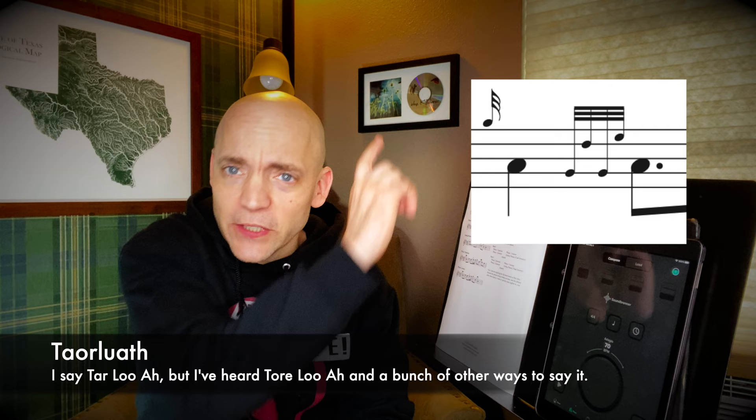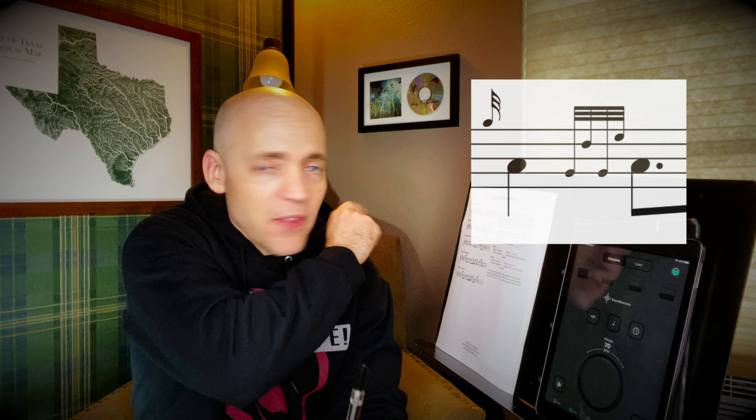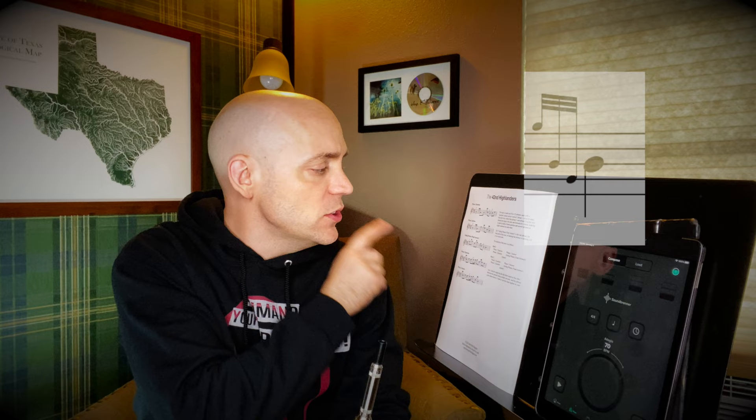The 40-Second Highlanders — fantastic tune, classic melody, and a few new things in this that we have not tackled before but we'll be dealing with today. The first of those is the Taorluath, and there is a link up here to that video. The Taorluath is kind of a fancy grip. In this case, we're going to be on an A, head down to a low G, separate that G with a D grace note, and up to A with an E grace note. We're also going to have the B strike, and we're also going to be using high A's to create a bit of separation.